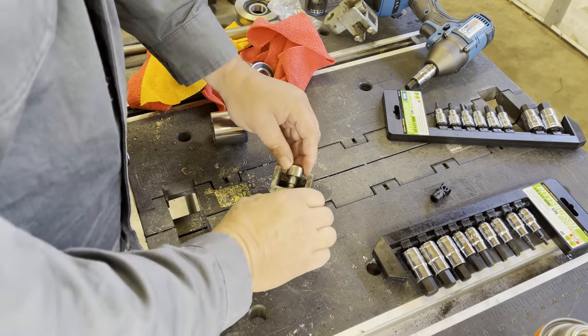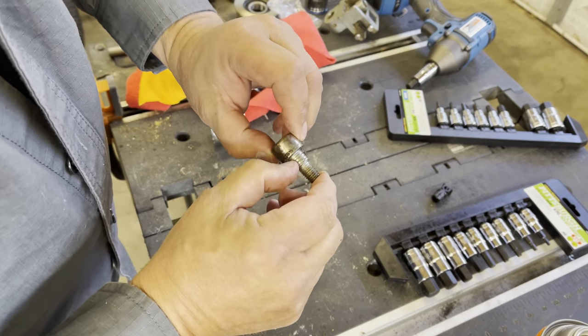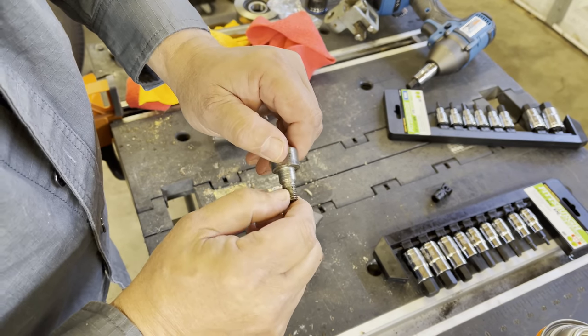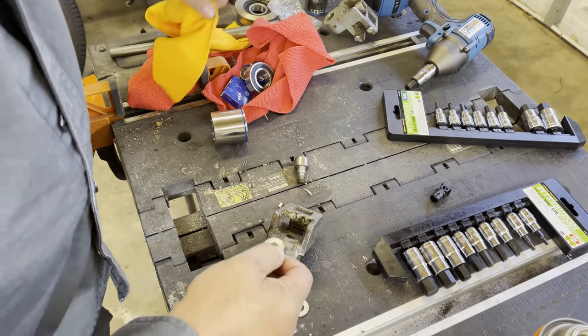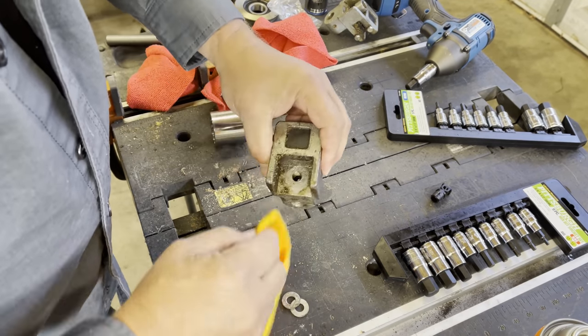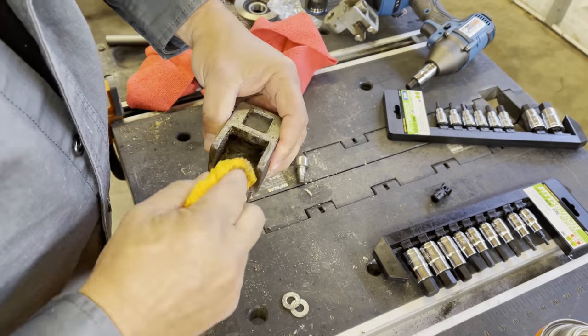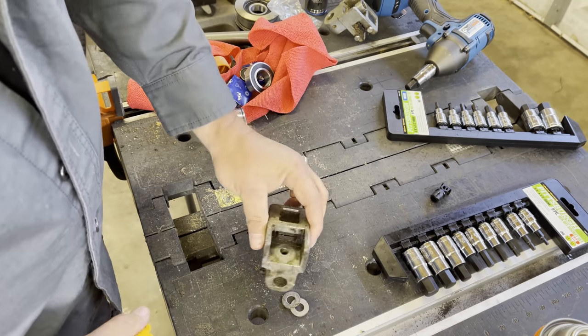Now we've got these blade guides. If you look here, you can see where the bearing's been spinning around on this — that's not good. Got the two washers. We'll clean this thing up pretty good. I thought about putting some Loctite on this, but I just don't see the need because the bolt is so much bigger.